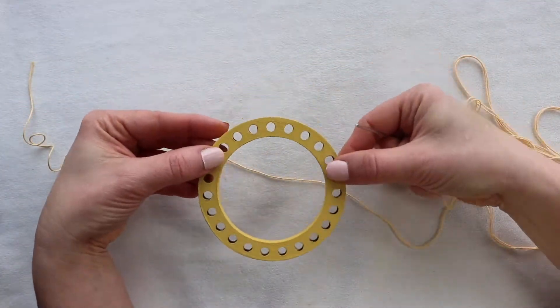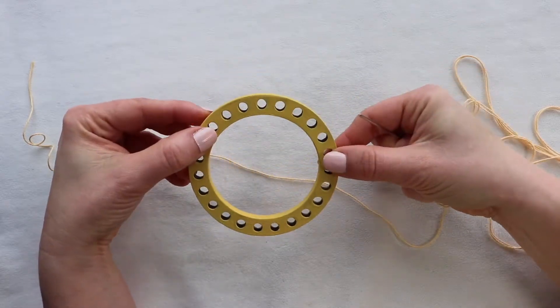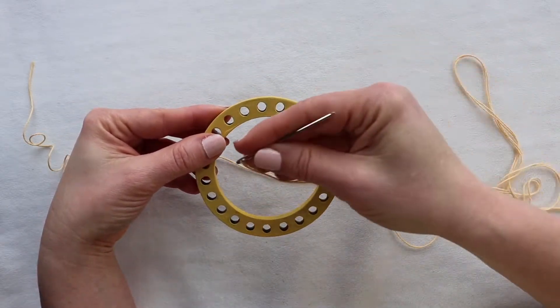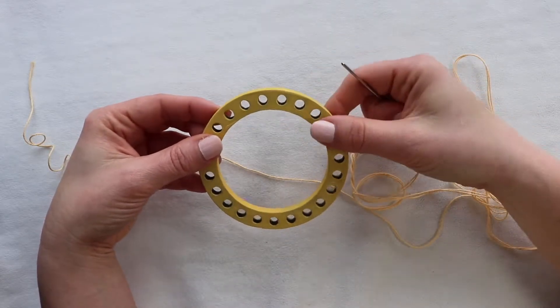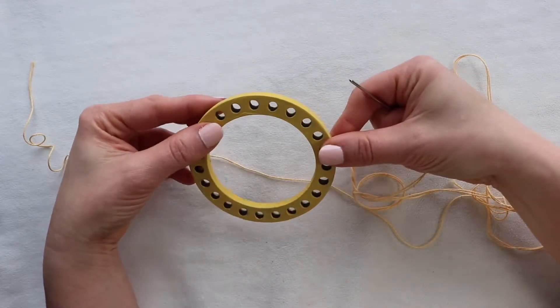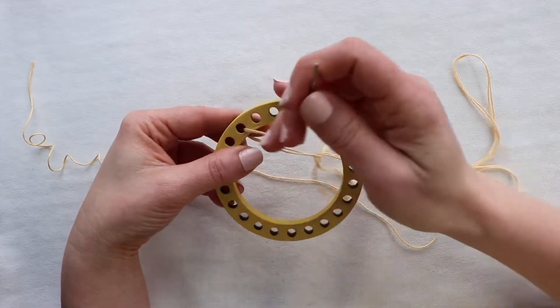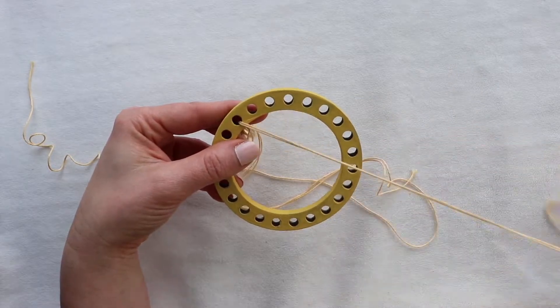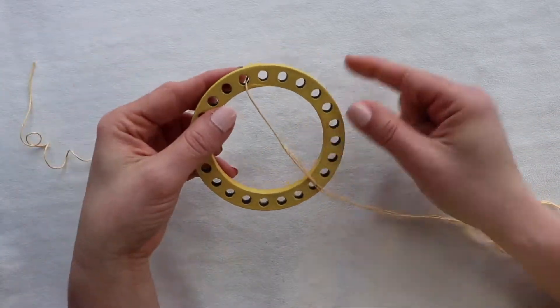We're going to grab our loom, and when you look at the loom think of it like a wheel. We're going to be putting spokes on the wheel with our warp thread. With the warp, we want the tension to be pretty taut. The warp tension is taut, and when we do the weft it's not really tensioned. You're going to start at space one.